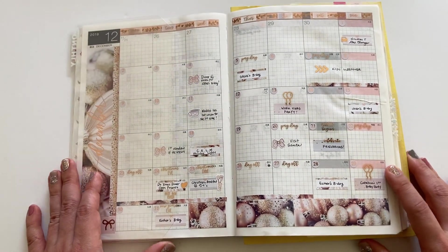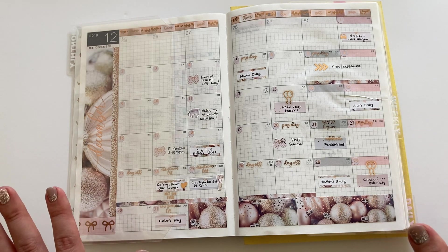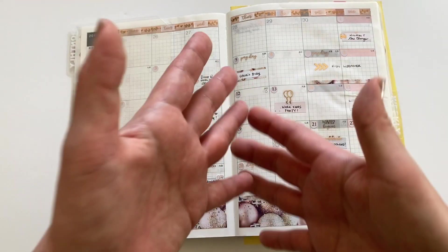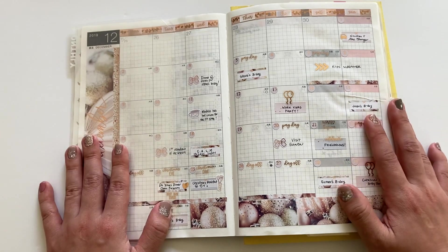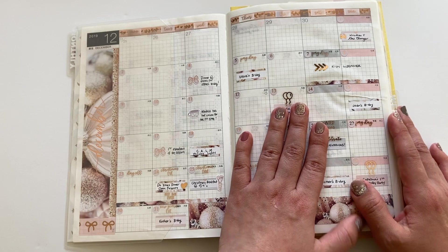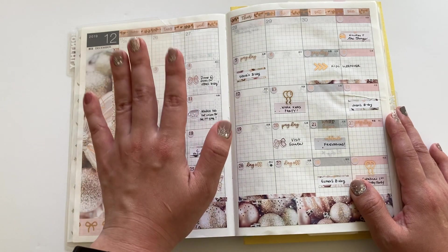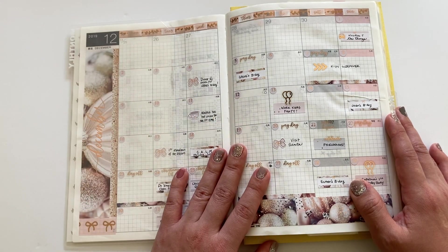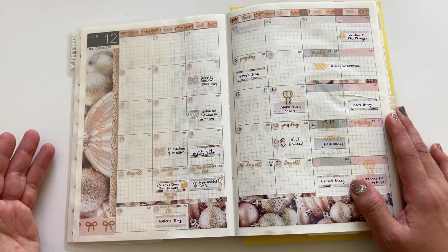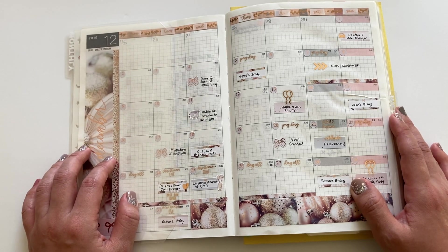You go right into the monthlies. In the past I loved monthlies and I only planned in the monthlies. But I realized, going more into this planning rabbit hole, I was starting to go into weeklies and dailies. Before, when I was a more simple planner, I only memory kept in the monthlies because I felt like my life wasn't as busy. It still doesn't need a weekly, but now I just want to use more stickers and stuff.